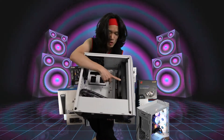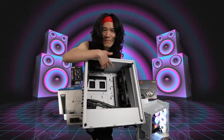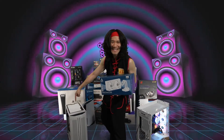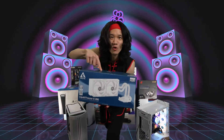The cooler of choice that we're going to put in this case is the Arctic Liquid Freezer 2 280 right here. It's going to look so good. For the best value, performance, and cooling performance, the Arctic Liquid Freezer 2 280 is our choice for our 500DX case by BE QUIET — the ultimate cooling solution.